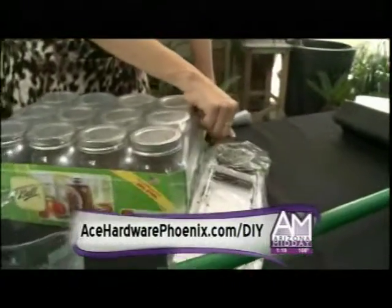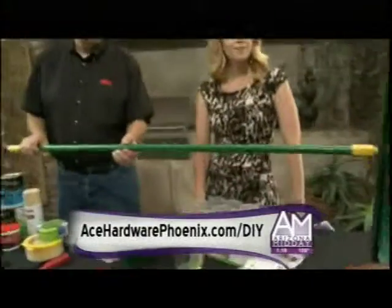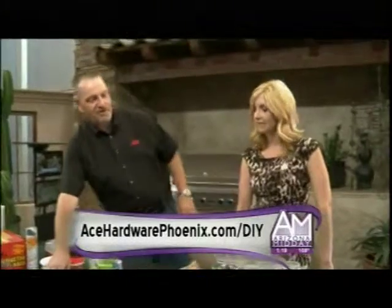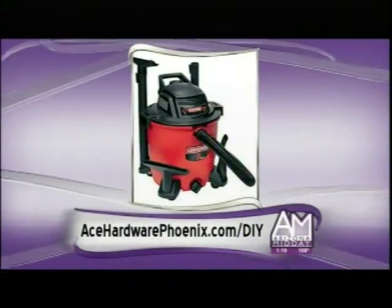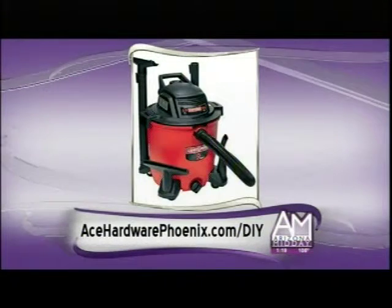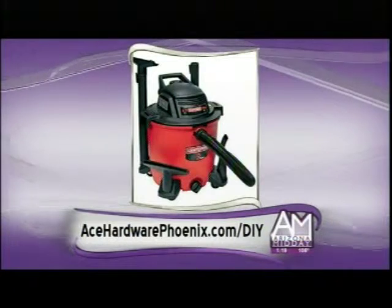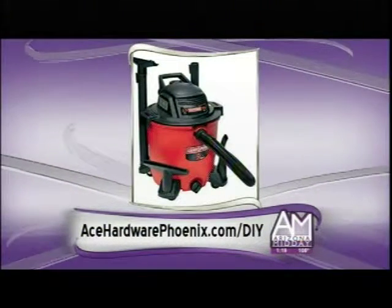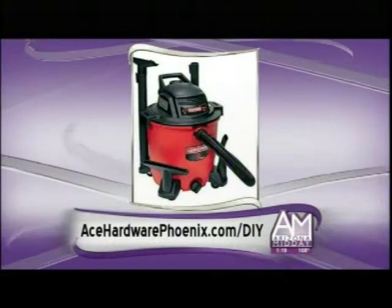The next thing my wife wants me to do is clean out the garage. I've got a big broom to sweep it out — it's been a dusty summer with the haboobs coming through Phoenix. We also have a nine-gallon Craftsman shop vac with seven different attachments, including one for your automobile. If you've got all that dirt from the beach, this is a perfect tool. It's a wet/dry vac as well, so it's great all around.